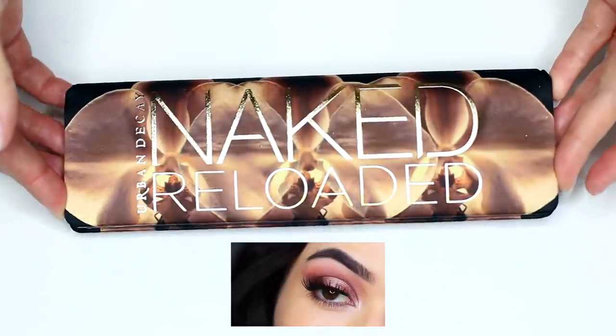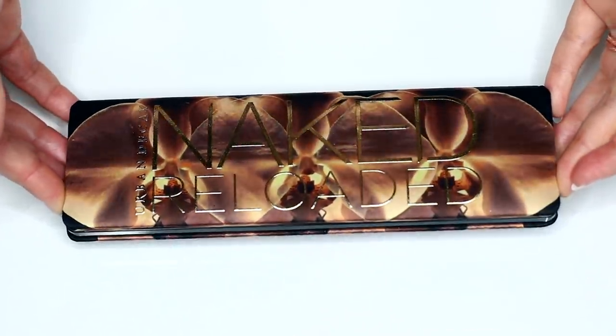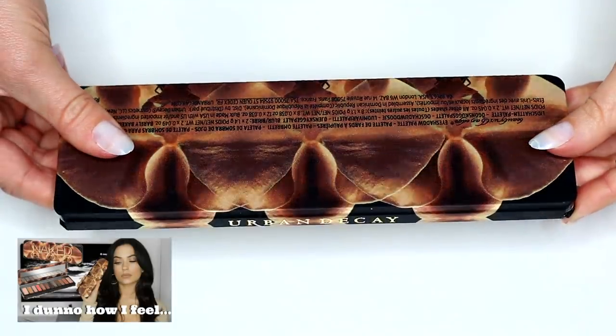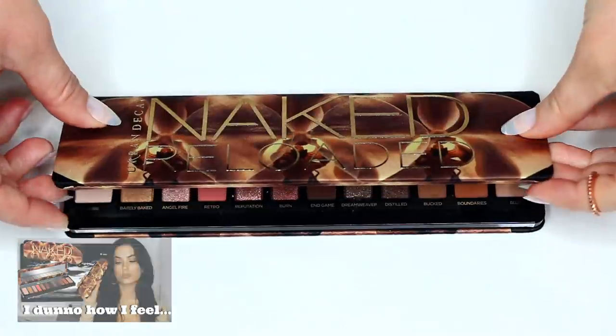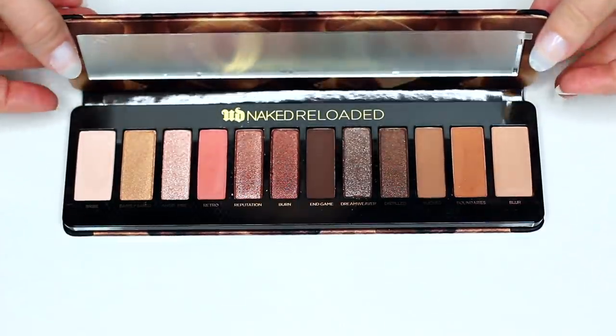Today I'm going to show you how to create three different looks using the Urban Decay Reloaded palette. If you haven't seen my review on this already, you can check out the link up here or in the description box, but let's just focus on creating some really nice looks with this.